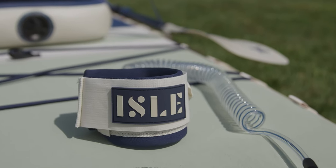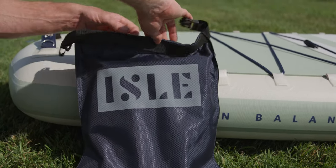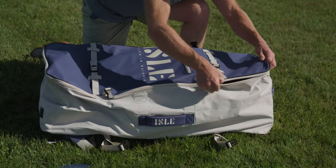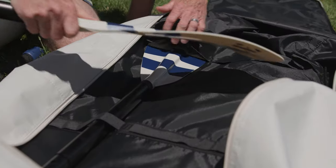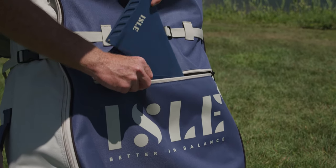The package also includes our eight-foot coil leash for safety, a repair kit, and a dry bag to store all of your small items both on and off the water. The Switch comes with a premium backpack that features rugged 600D fabric, padded back straps, marine grade YKK zippers, a full inner liner with paddle storage compartments, and a large external zippered pocket for storing accessories.